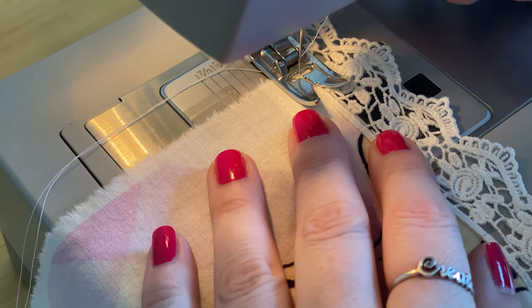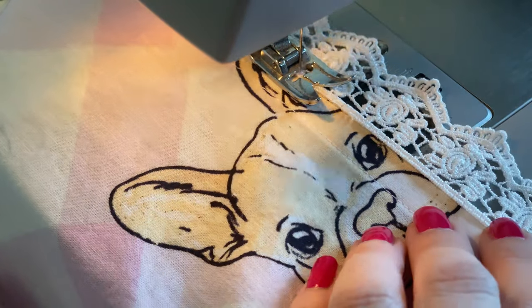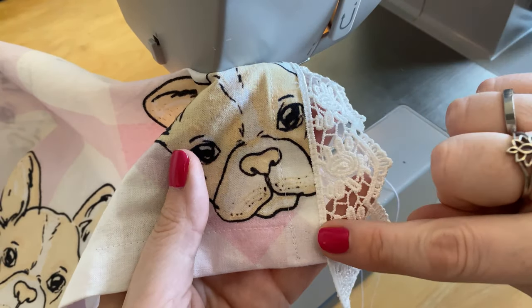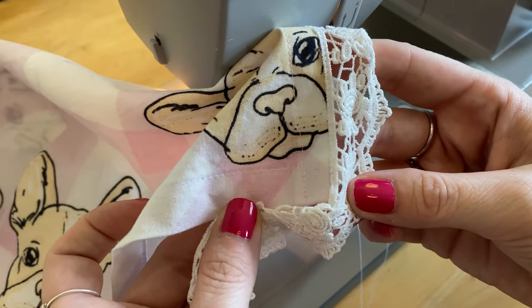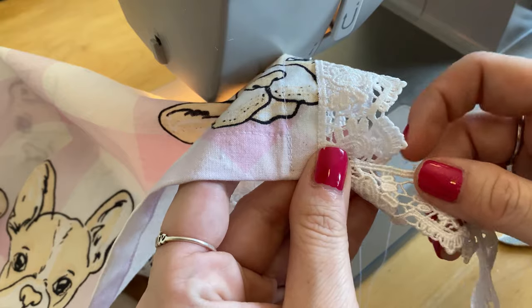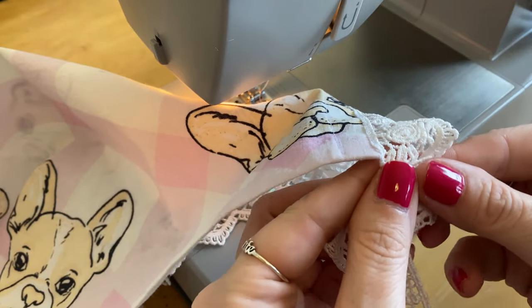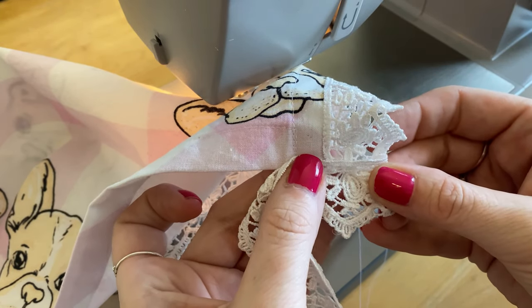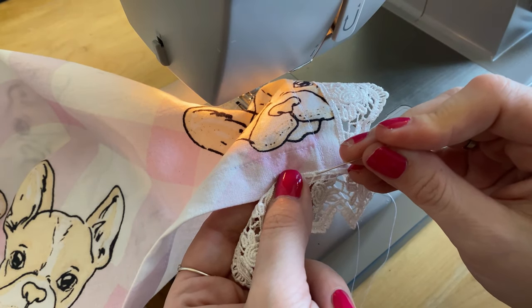Now that the rolled hem is completed, it's time to attach the lace. I'm taking the top edge of my lace and lining it up with the very right side edge of my apron, then doing a top stitch at a length of three to attach it all the way down the side. When you get to the corner with the lace, we're going to do something special — if you just try to turn the lace around the corner it gets all weird and doesn't lay nicely, so we're going to do something called mitering the corner.